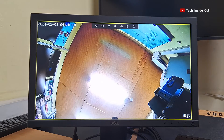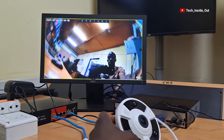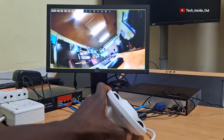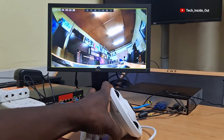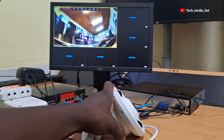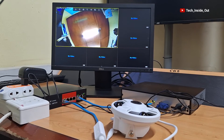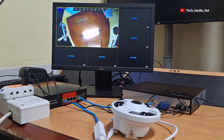When you follow the same process, you can add or install as many of these cameras as you wish. Let me hear from you if you have any comments or questions about this video. Please remember to subscribe to this channel if you haven't yet subscribed.